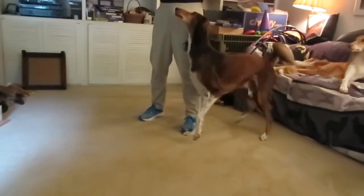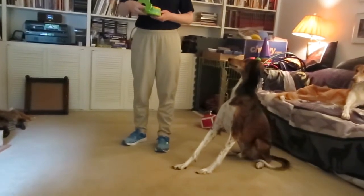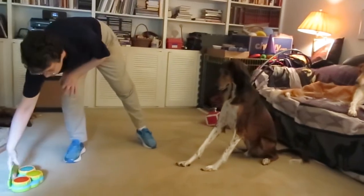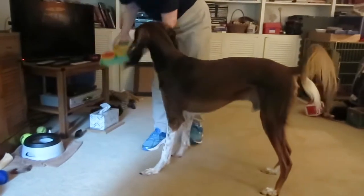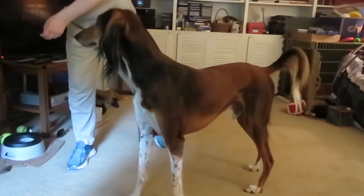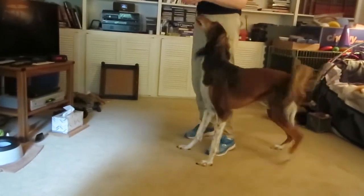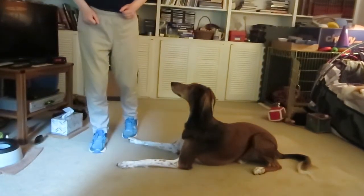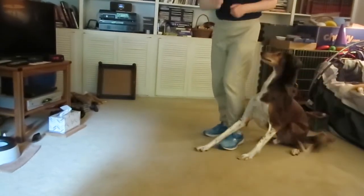Sit. Squire, ready to put on more of a show? Go foot. Very good. Squire, swing. Down. Squire, scoot back. Swing. Down.